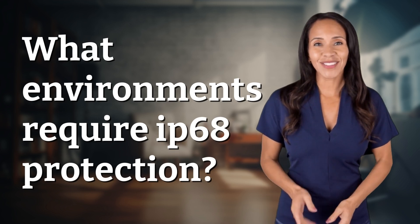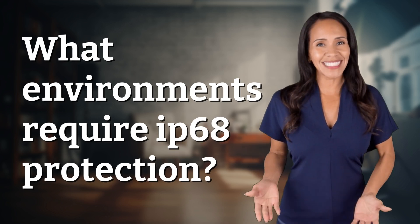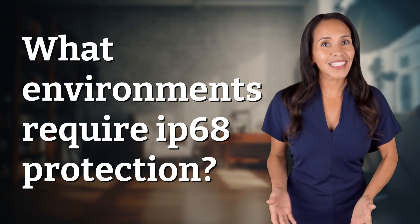Rapid-fire answers coming your way. What's today's burning question? Let's find out.